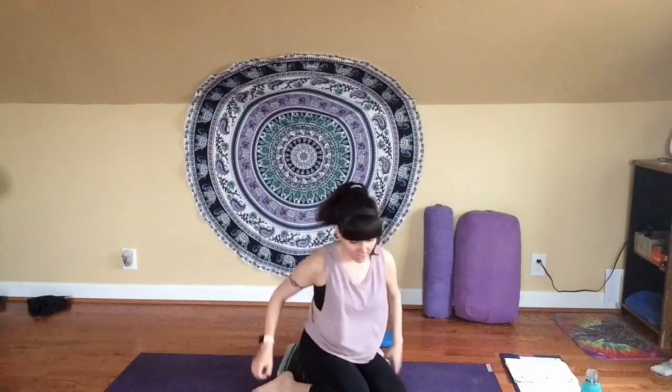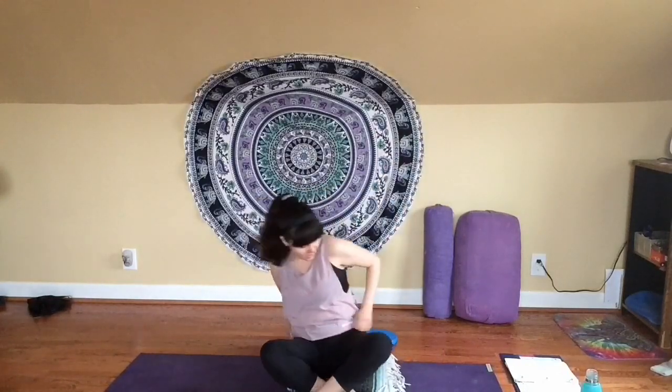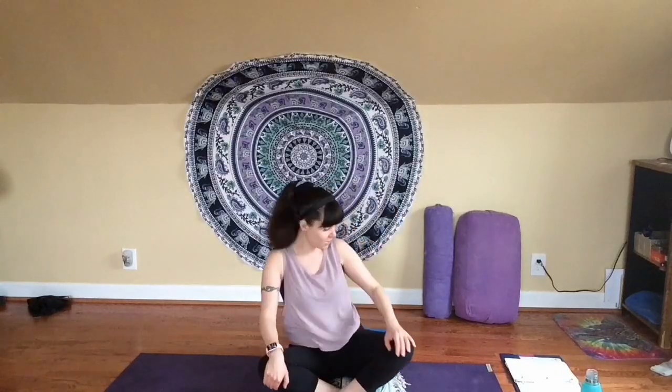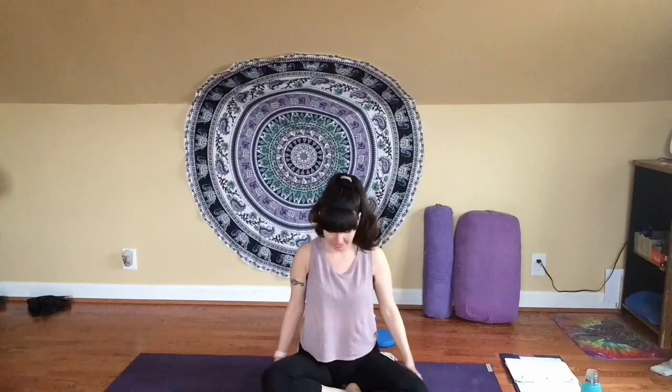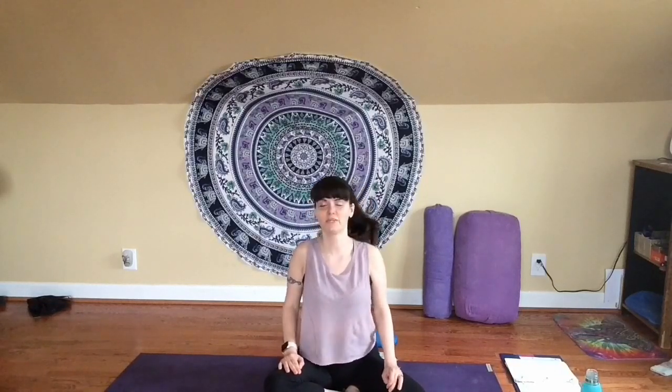We're going to go ahead and start by finding a comfortable seat, whatever that is for you. I'm sitting here on my blanket. A little disclaimer: I have some cats that live with me that also live in my home yoga studio space, so they might make an appearance — I like to think it just adds a little character to the video. Find your comfortable seat. I like to get a blanket or something to elevate the hips; I find that makes it more comfortable to sit with an upright spine. Just feel free to play around and find a comfortable seat for you.